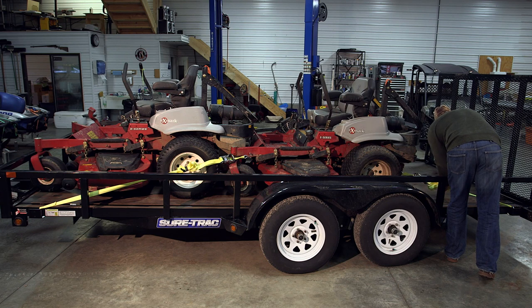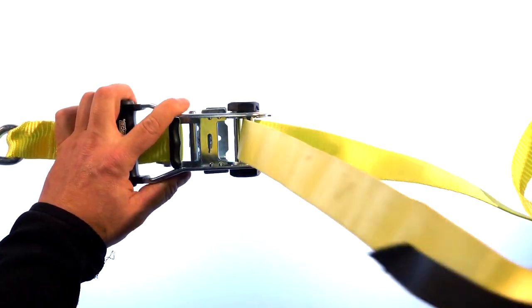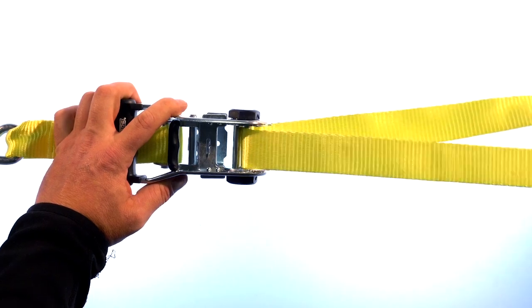Threading a tie-down strap is easy, but it's important to do it the right way. First, start by closing your ratchet handle. Feed the webbing through the split in the axle from the bottom of the ratchet. Wrap it back over the top of the axle.